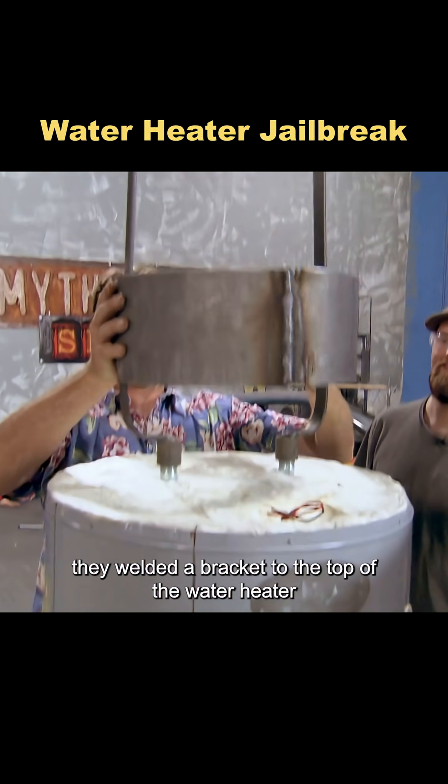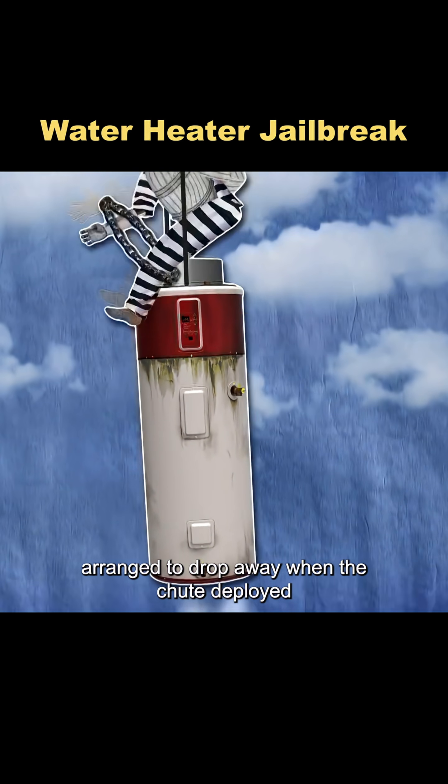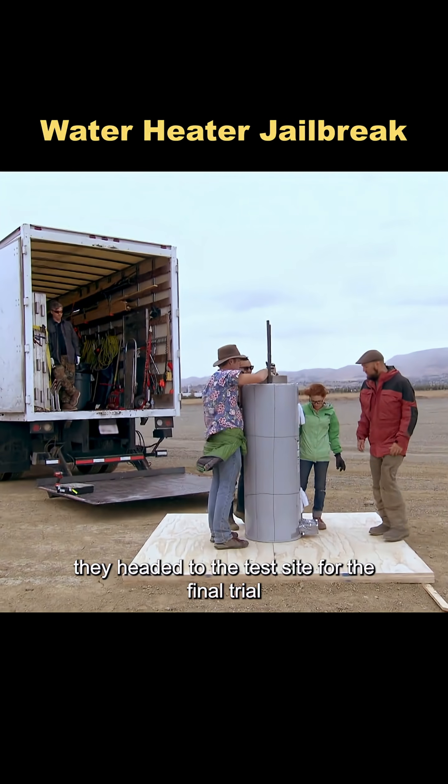For the final prep, they welded a bracket to the top of the water heater and secured the dummy to it with iron chains arranged to drop away when the chute deployed. With everything set, they headed to the test site for the final trial.